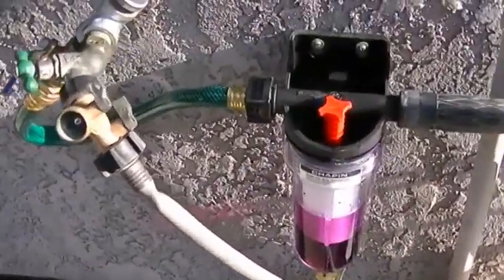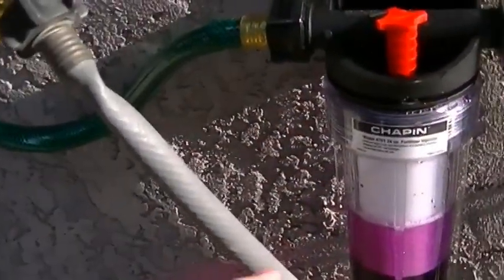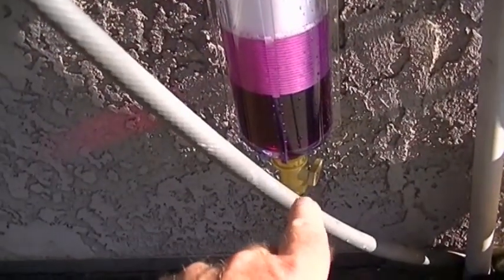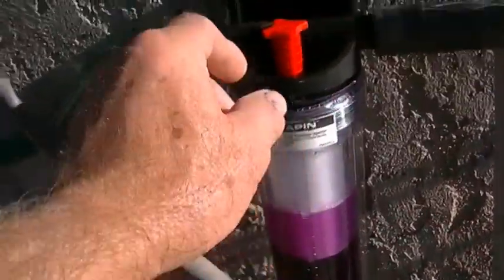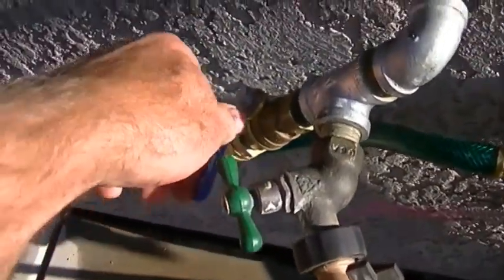We already filled it up. We just took off the fitting here, filled it up with the concentrate, and put the fitting back on. If you had washed before, go ahead and drain the water out of the system before you fill it up with the concentrate — make sure it's empty. Then just open the valve at the bottom, fill it, put the plug back in, and we're going to go ahead and start the system and see how it works.